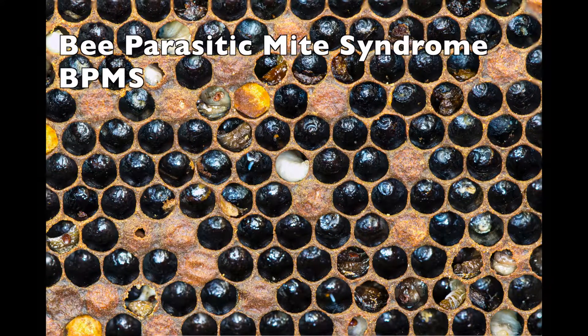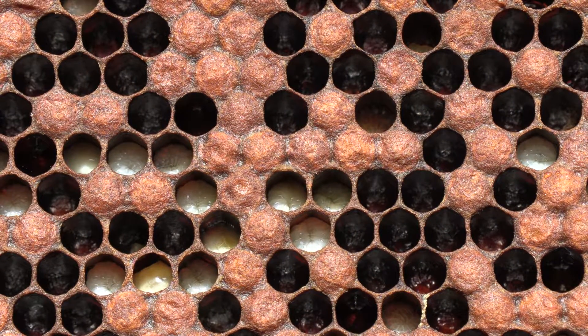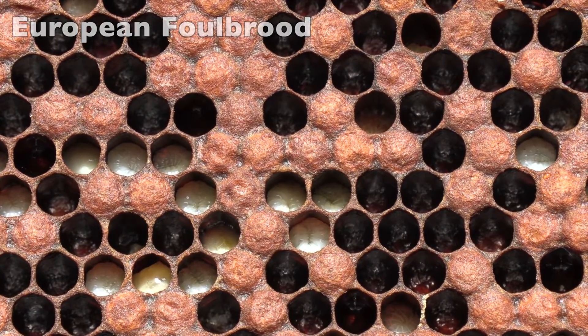Don't confuse it with bee parasitic mite syndrome, which is a colony collapse caused by mites. Stop the video and look at all the mites that are in the cells here. There will be mites and dead bee parts and parts of brood everywhere — it's a mess. You won't see those kind of conditions in European Foul Brood or American Foul Brood.